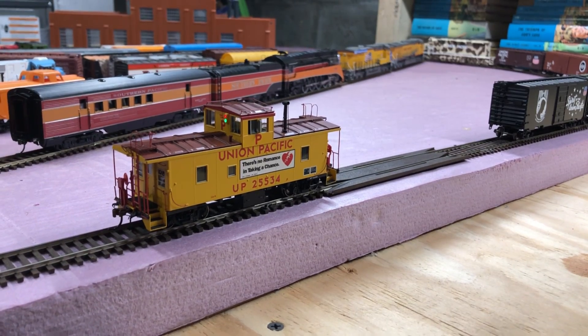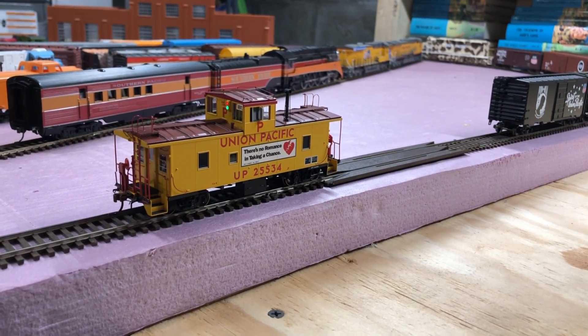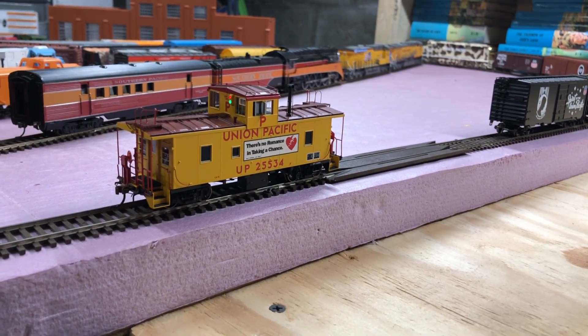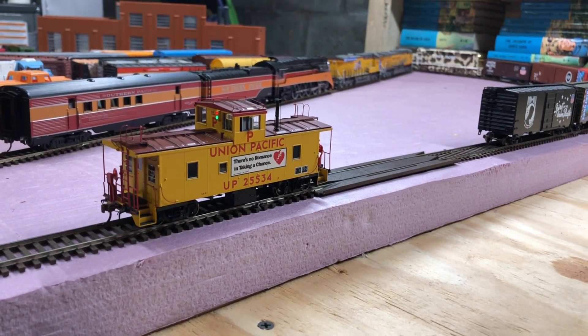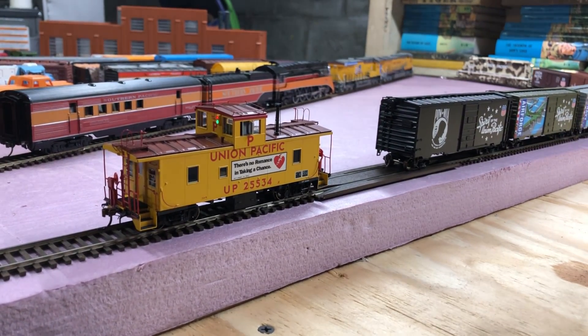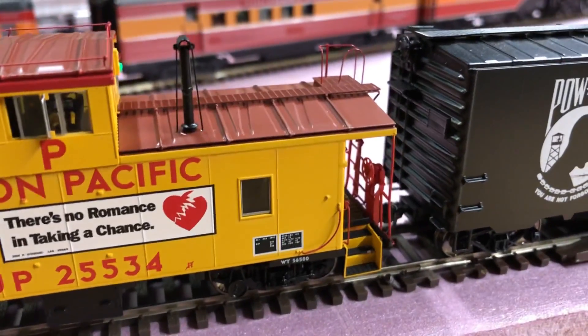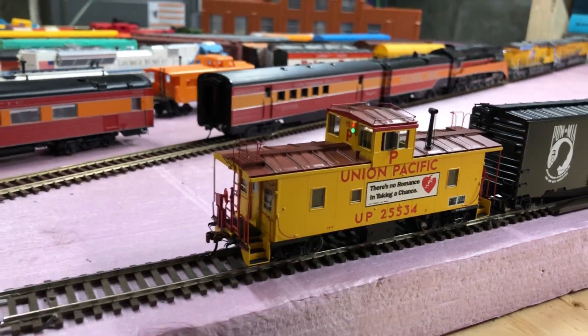Now I'm going to hook this up to my Desert Victory SD40-2 and see how everything sounds once it's actually moving. We've got her back into position and the colors match up really nicely together.